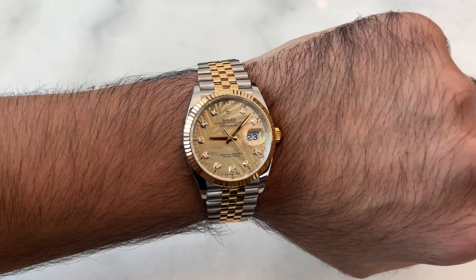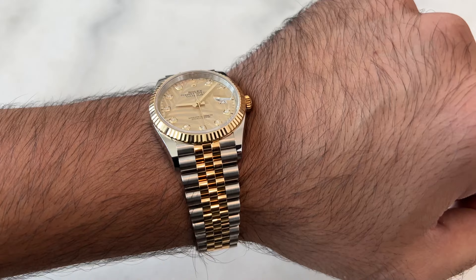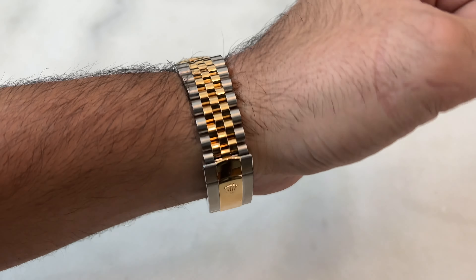Another question is how many factory diamonds does the watch have? The answer is not 12 — it's actually 10. At three o'clock we have the date, and at twelve o'clock we have the Rolex icon.